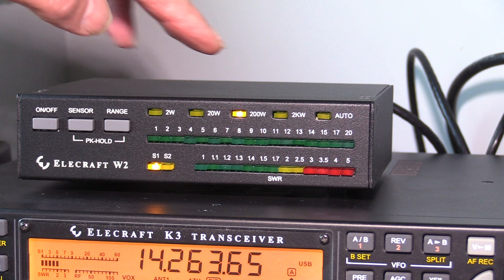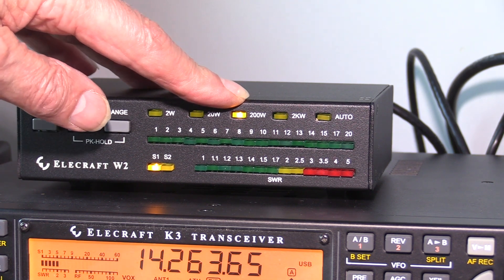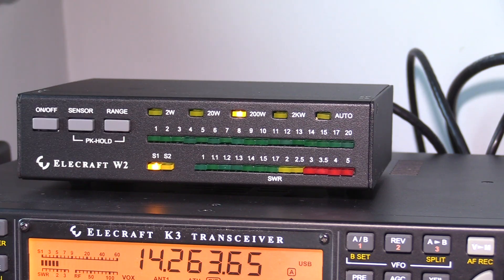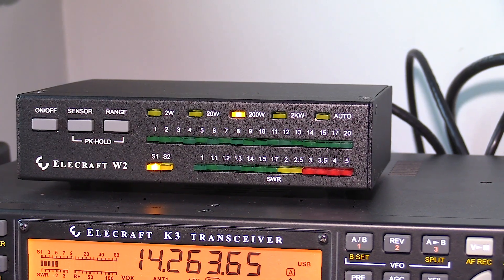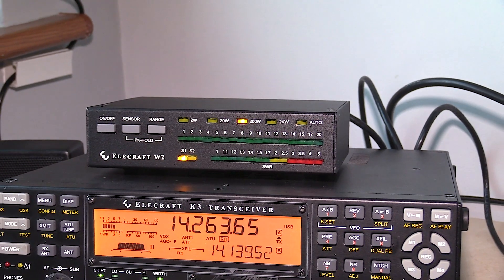Now I've set the power meter to 200 watts maximum and the K3 transceiver to 100 watts. I'll just zoom back a bit and you'll be able to see the K3 indicating as well. Hello, test 1-2-3-4-5, 5-4-3-2-1, Golf 3 Oscar Juliet Victor. G3OJV testing. Golf 3 Oscar Juliet Victor testing.